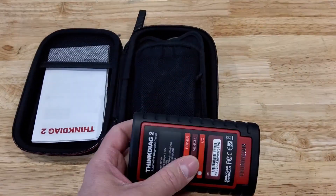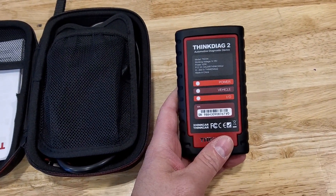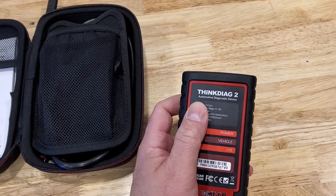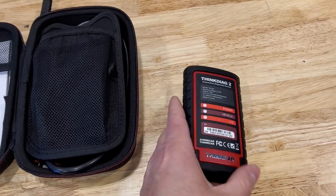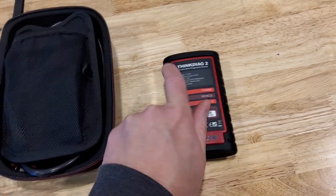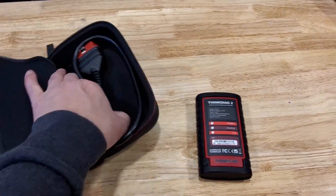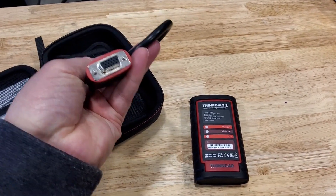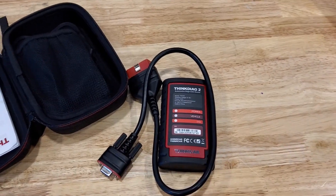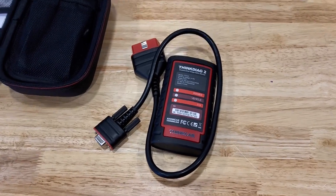I only have a 2007 Ford F-150 to test this on. Here's the unit itself — it has power, vehicle, and I/O lights, plus a serial number and model info. It just has a serial port for the OBD cable. Then we have the cable right here — serial port, you can't put it in wrong, and an OBD cable. I'm going to plug this in and we'll go into my truck.